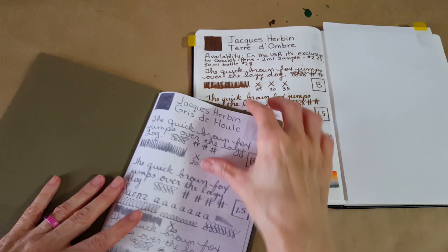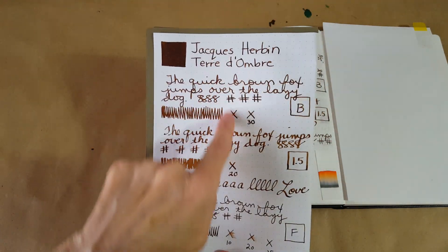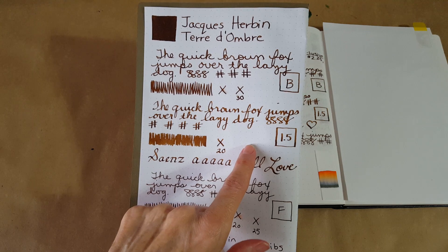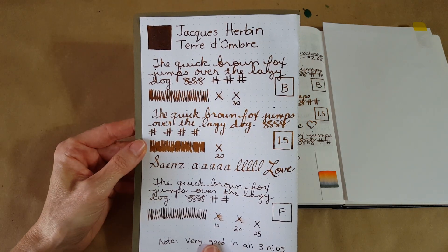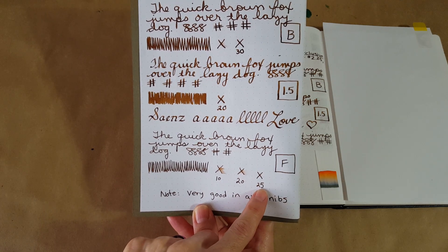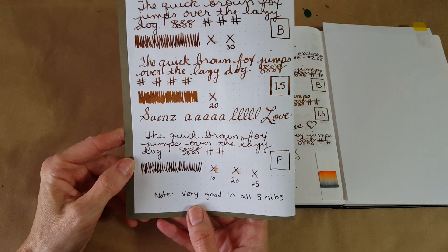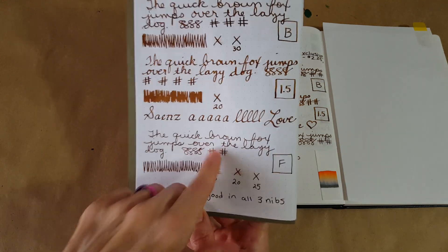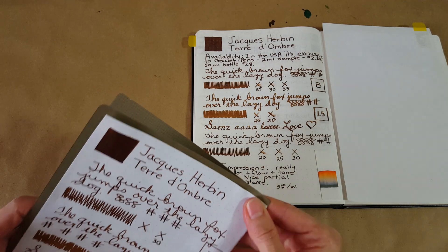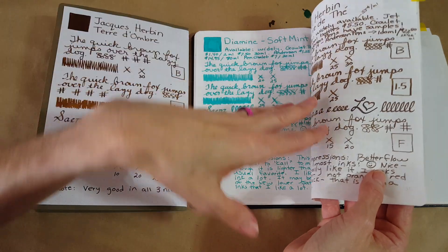First will be Rhodia 80gsm dot grid paper — made a bit of a mess on it. In the broad nib, about 30 seconds to dry, and you can see how it kind of warms up a little. In the stub nib I really like that feature — that's right about where I really liked it. In the fine nib, 25 seconds to dry. Very good in all three nibs — no readability issues. The flow was excellent on Rhodia too, which was really nice.